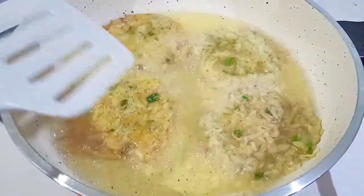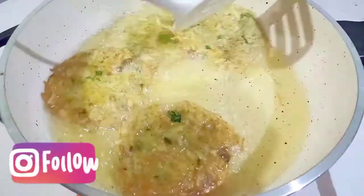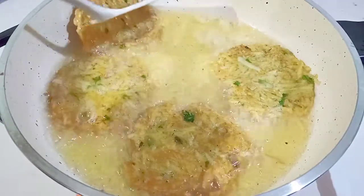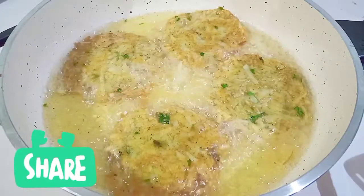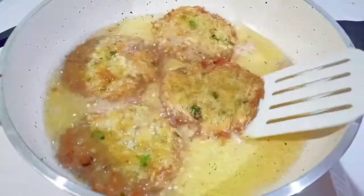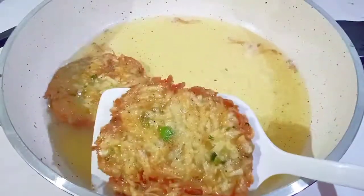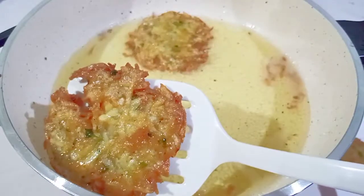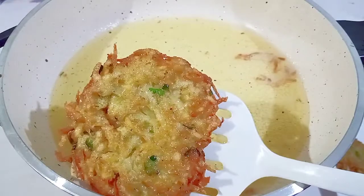There we go. Now flip the rest. Let them fry on medium flame until they are brown in color. Here they are, they look ready, so let me take them out one by one and transfer into a plate. This is the last one — let me take it out, and now do the same with the rest of the mixture.